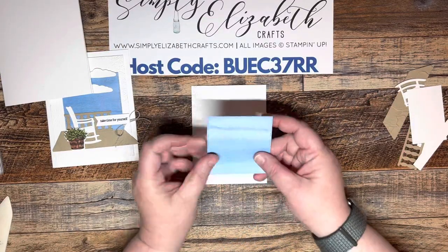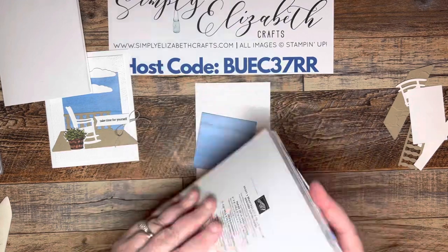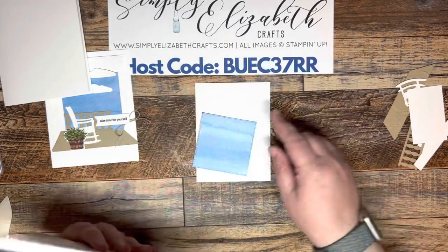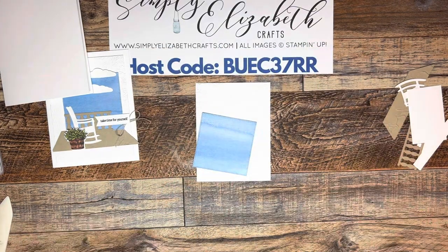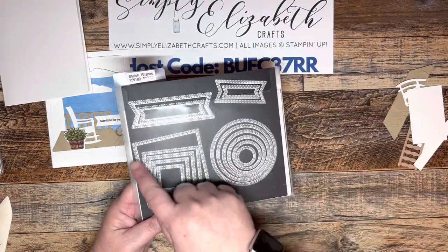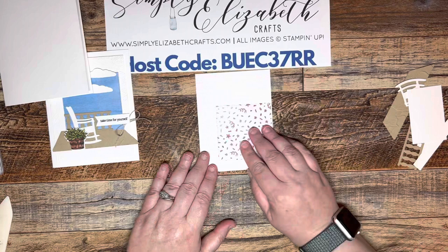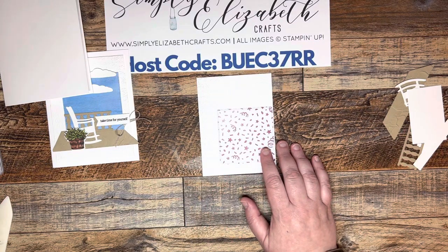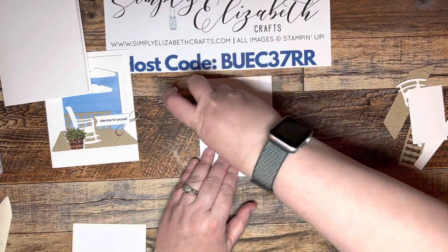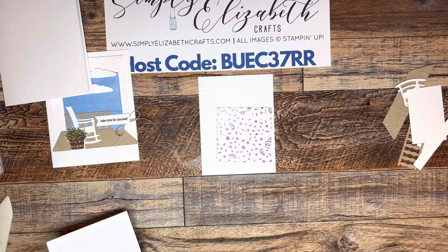We're going to take a piece of DSP and this DSP is from the Bright and Beautiful suite. It's a birthday suite but it has some really good solid backgrounds, and the blue reminded me of water, which is why I pulled it. I used the Stylus Shapes and the largest square to cut out that piece. We're going to flip this over — it's got confetti on the backside, so you definitely don't want to use that side to make it look like water. Because this is DSP we're going to put quite a few dimensionals on it because we don't want any saggy pieces.